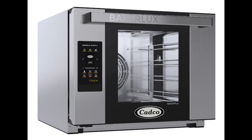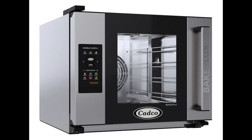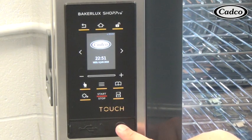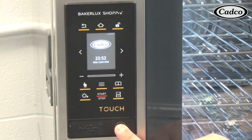The following video gives information on your CADCO BakerLux Touch Panel Oven and operating instructions. Plug in your BakerLux Touch Oven, or if the oven is already plugged in, press the power button to turn it on.